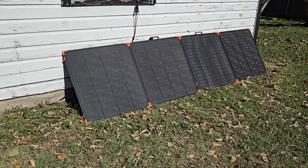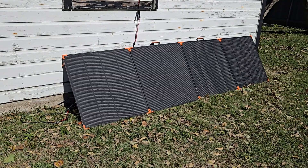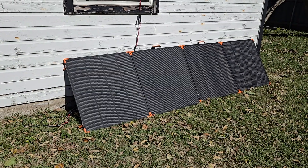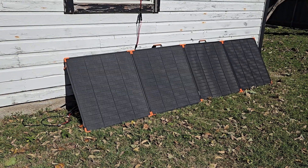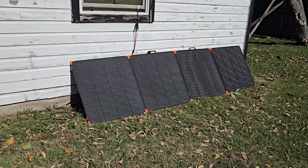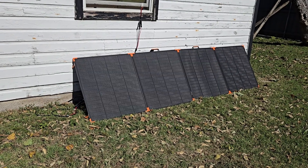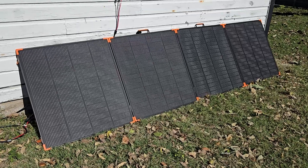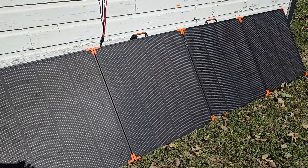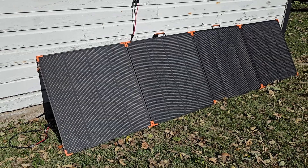I got them directly from the manufacturer's website where there was a $40 off deal. These panels were regularly about $460 and I got them for about $425, with no tax and free shipping. They're more rigid with an aluminum frame than the flexible ones that bend and fold. These fold into 4 sections where you can pick them up by the handles, but they're much more solid than the flimsy flexible ones.